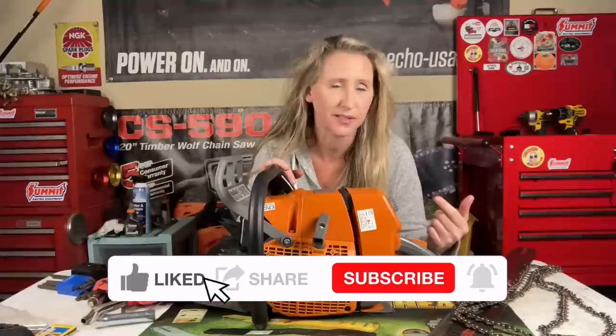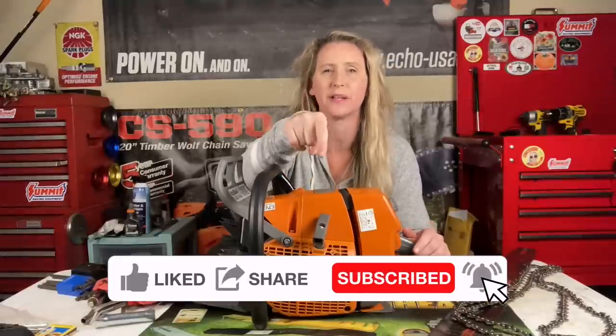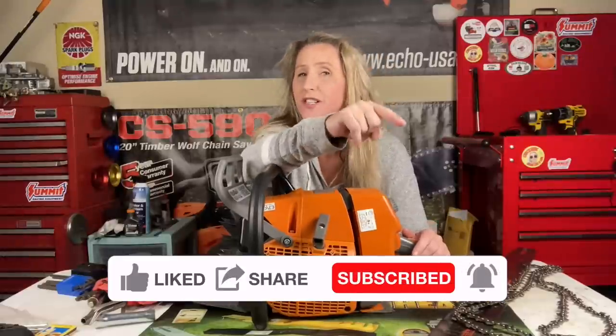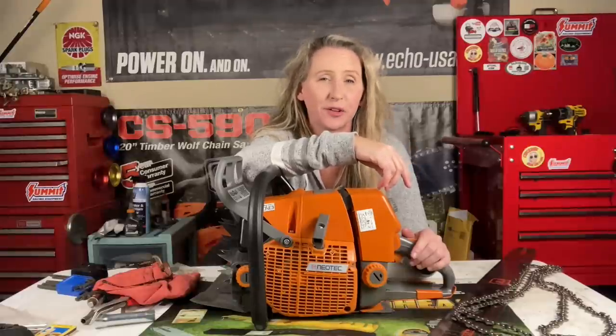Hey y'all, thanks for tuning back into Chicanic. I hope everybody's having a great week. Do not go anywhere — you are not going to want to miss this one. If you're a fan of saving time, money, and frustration while fixing your own small engine equipment and watching in-depth tutorials, you've come to the right place. I upload a couple times a week. Hit that like button, smash that subscribe, don't forget to hit the notification bell, and please leave a comment — I love to read through and reply to all the early commenters.